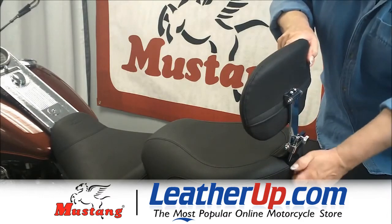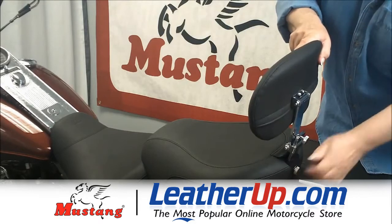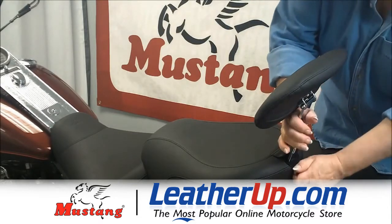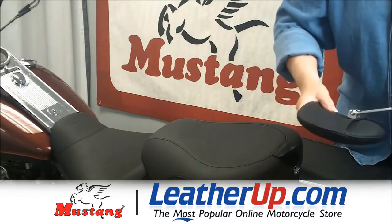You just unscrew this and wiggle it into place up or down, and then that tightens into place. It's easily removable without tools and it can fold and go right into your saddlebag.